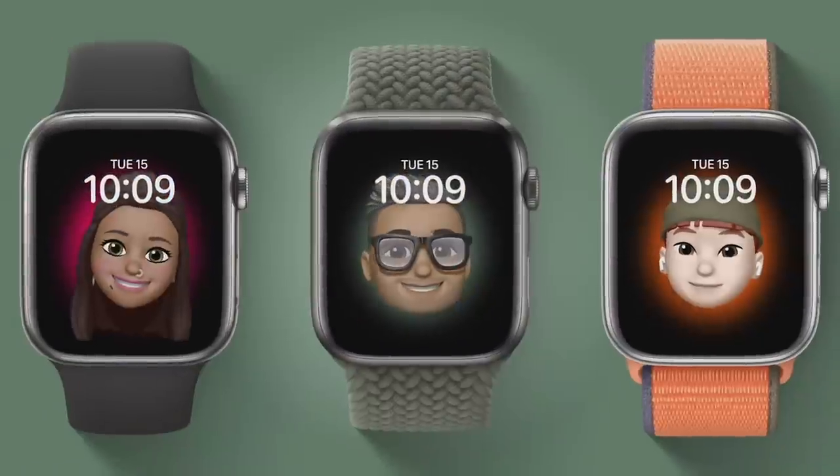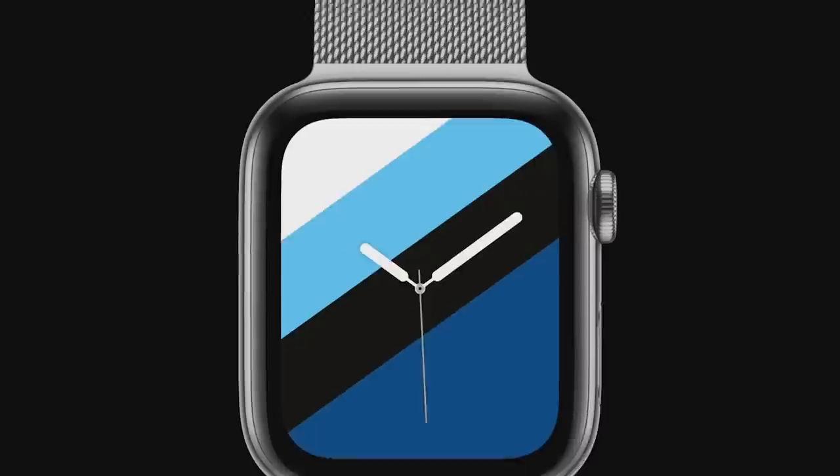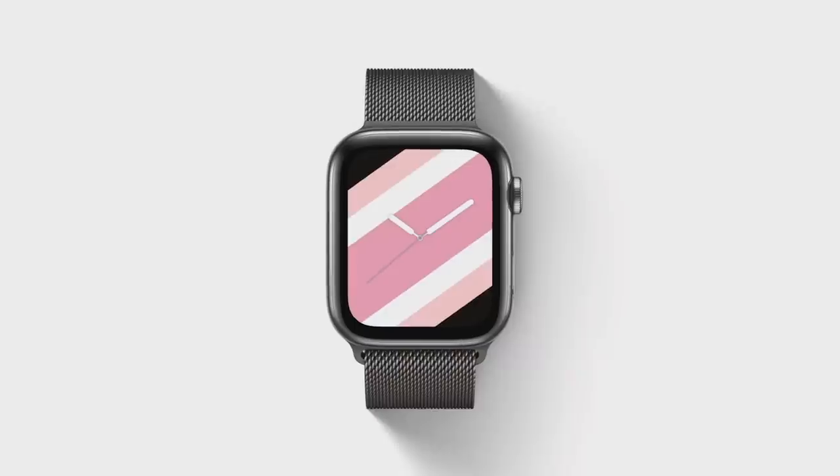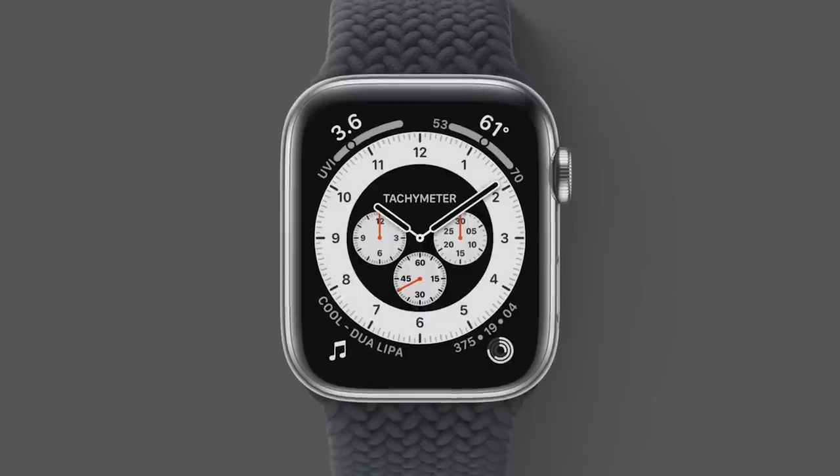There are millions of combinations and a different one animates when you raise your wrist. The Memoji face brings your favorite Memoji to your watch, and each one moves and reacts to your touch. And with the Stripes face, you can show your pride in who you are, support your favorite team, or even match what you're wearing. We're so proud to add to the legacy of Apple Watch faces with this new collection.